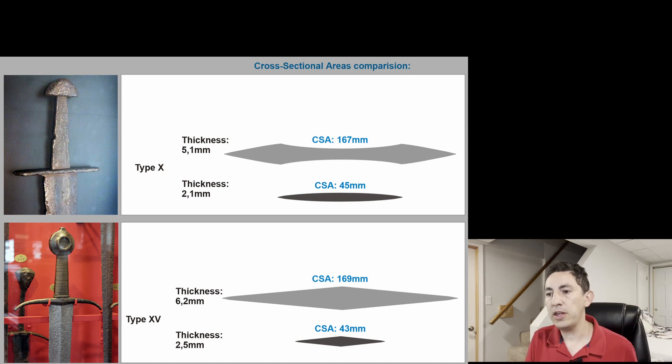If we look at the wider of the two cross-sections, both of them have the same cross-sectional area — so you can imagine that the mass of these two blades is about the same. They are 167 millimeters and 169 millimeters. So the amount of material in each is the same; we're just looking at very different types of shapes.